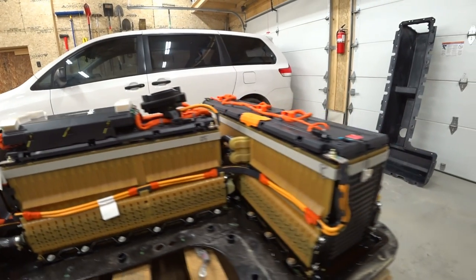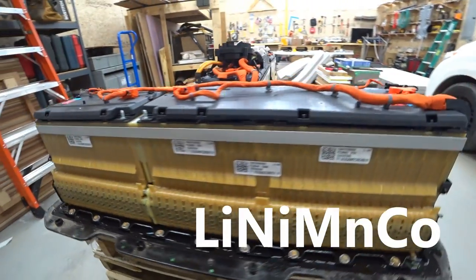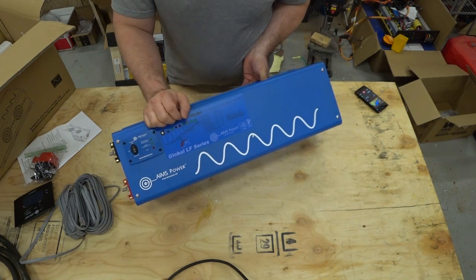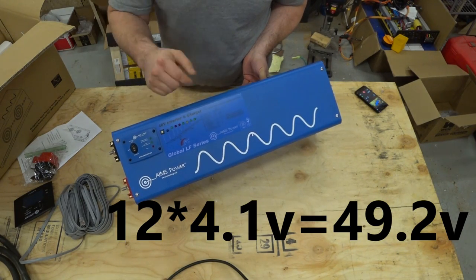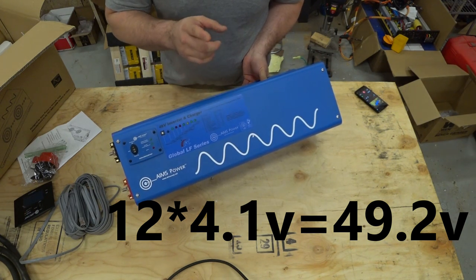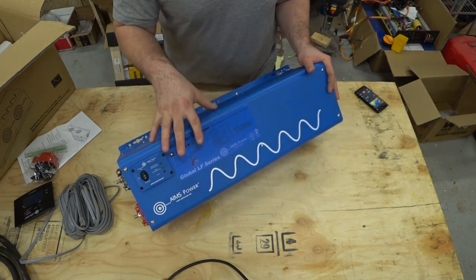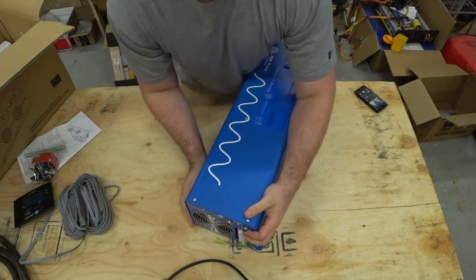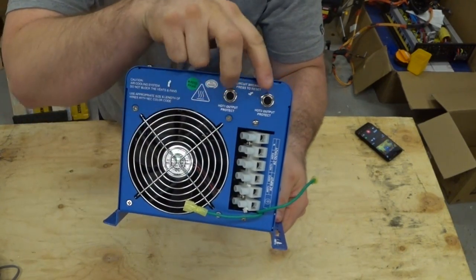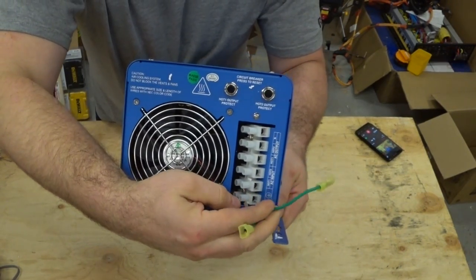I'm not going to be using this for a charger. Ames actually says that the only lithium battery this can work with is lithium iron phosphate, and I have the Chevy Volt batteries which are lithium manganese cobalt — a different chemistry — so Ames does not recommend using this as a charger. That's also okay because this charger won't go all the way down to 50.2 volts, which is what I would need for the 12 cells in series in my application. This is just an inverter, not a charger.